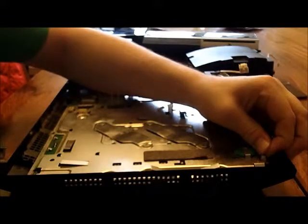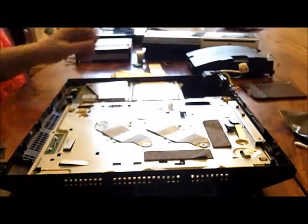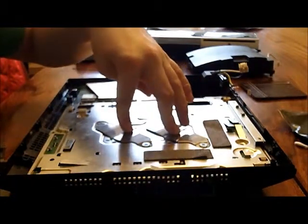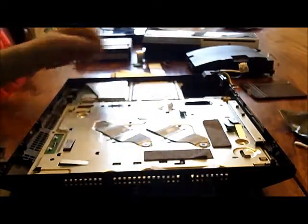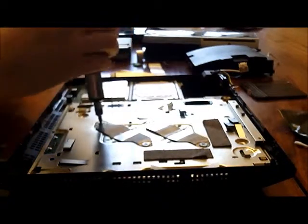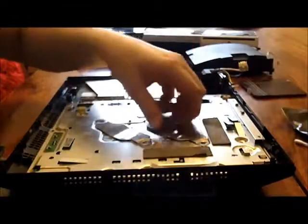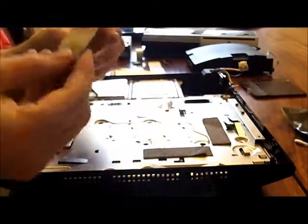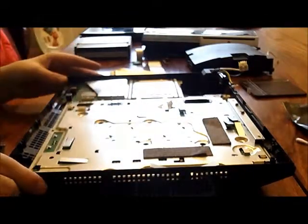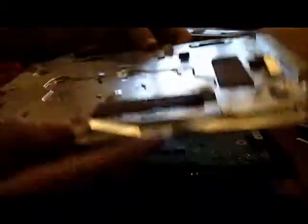And this battery — you want to pull up this cable like that and it comes out. Now you're going to remove these two metal plates here. Just a standard Phillips screwdriver for all four of these screws, and these just lift straight out. Now we're going to take this metal top off the motherboard — just grab a corner and it just lifts out like that.